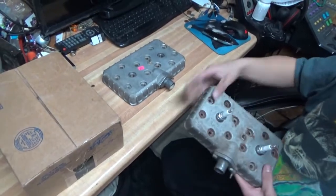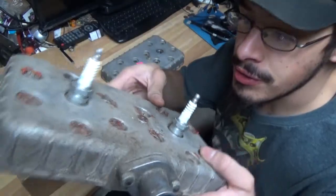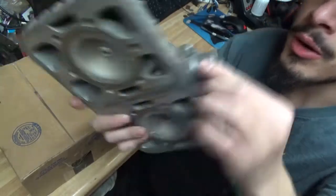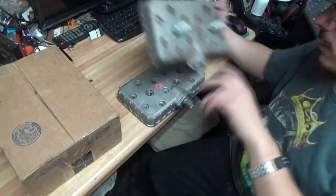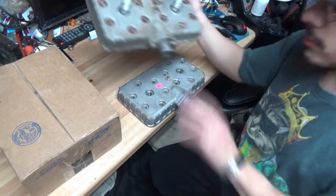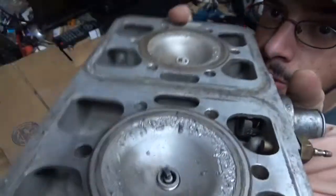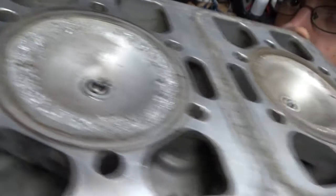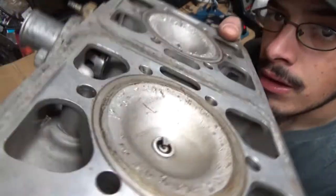Alright guys, here's the other one I have — you can tell it's a pretty old one. That's what I was telling you guys about the nuts. First off, I can tell you they're identical — yep, they're identical, so that's good. Here's what I was talking about with the melting: the cylinder piston melted and it took the cylinder head completely out.